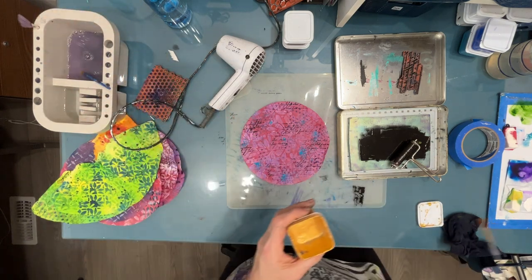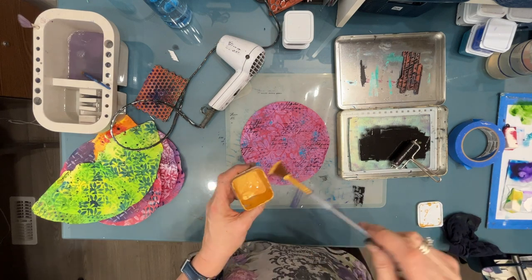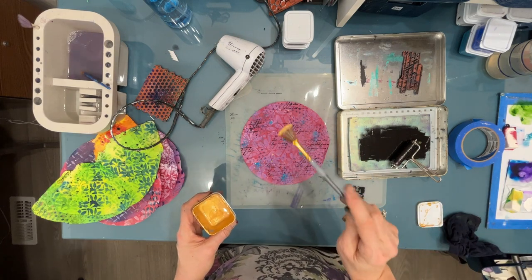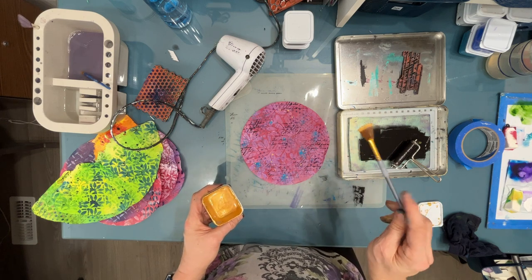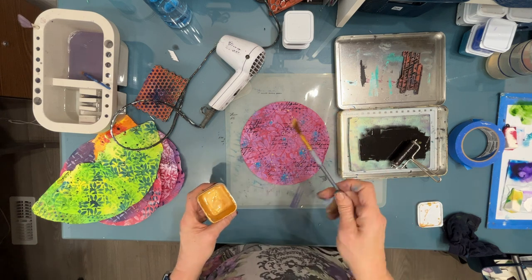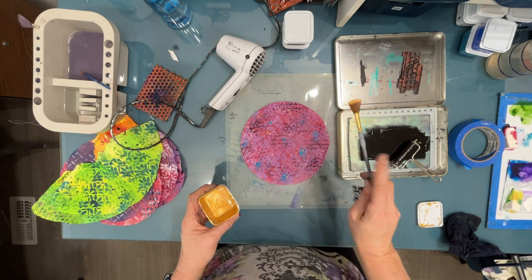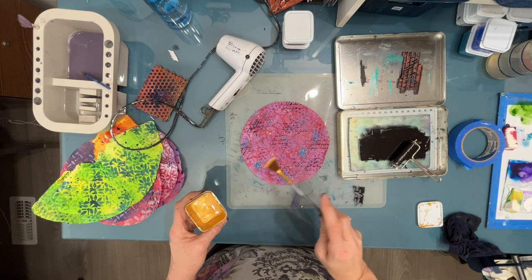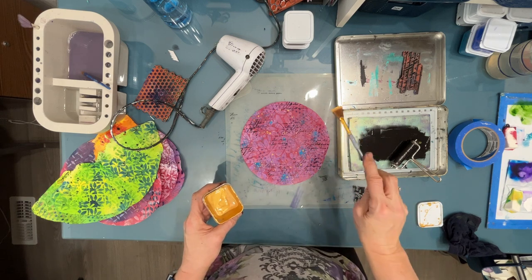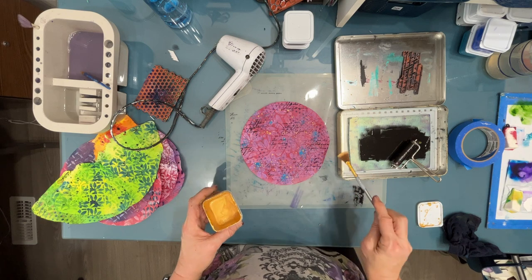Similarly, once they're all stamped and stenciled, I would put multiples out on top of my desk and splatter them all with whatever color — so I'm not cleaning the splatter brush five times. Think assembly line.